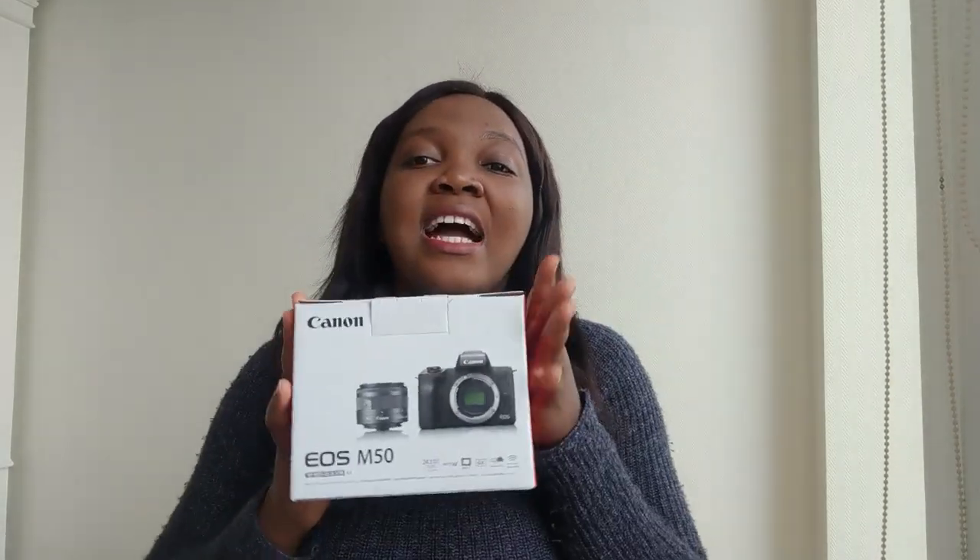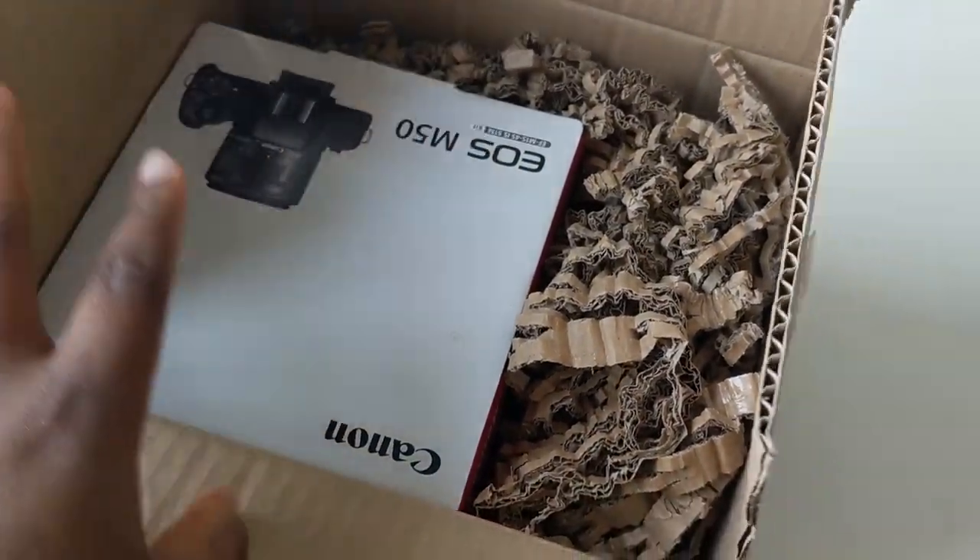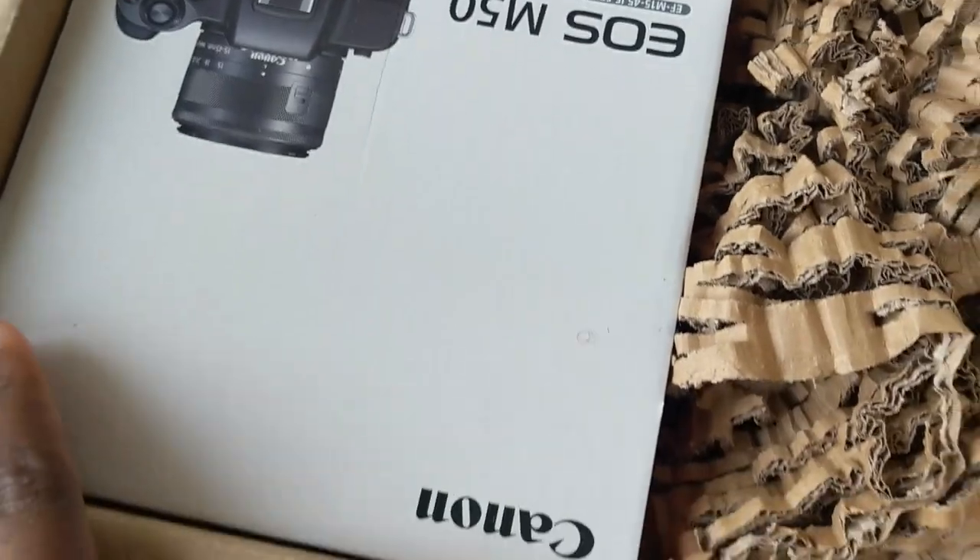It's been a while since I made a sit-down vlog, but today I am excited because, as the description says, I am unboxing my new camera. I have been filming with my phone since I came back to YouTube, and I decided that you guys deserve better quality videos. So I got a camera — we're going to be unboxing the Canon M50. I have wanted this camera for a long time and it got delivered this weekend!